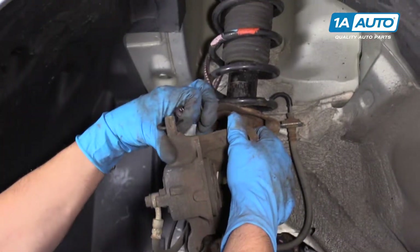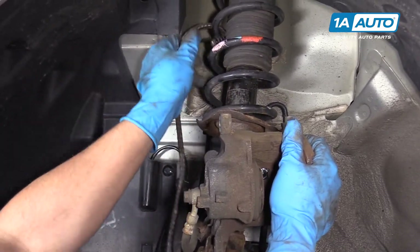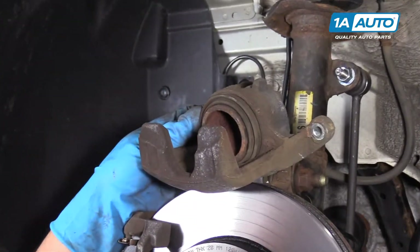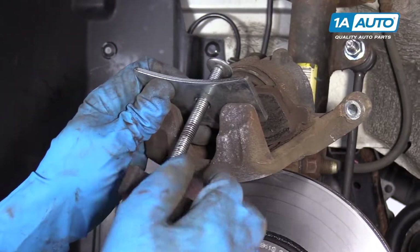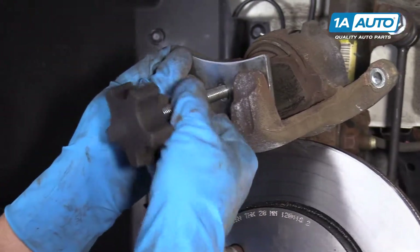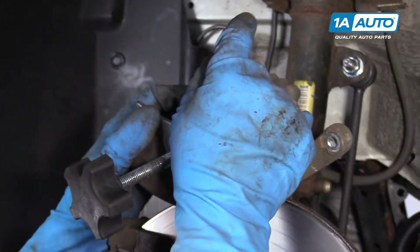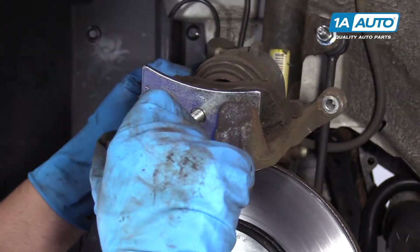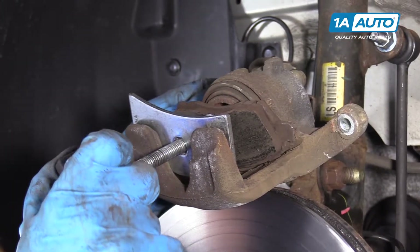Now we're going to remove the bungee cord holding our caliper up and pull it out from the spring. Take this old brake pad and we're going to use a caliper compressor tool. It's a good idea to check the brake fluid level before you compress this — if it's at the top, you'll want to take some out. If it's about halfway, you're good. Then we'll slowly compress the piston, and brake fluid will go back through the lines to the master cylinder and into the reservoir.